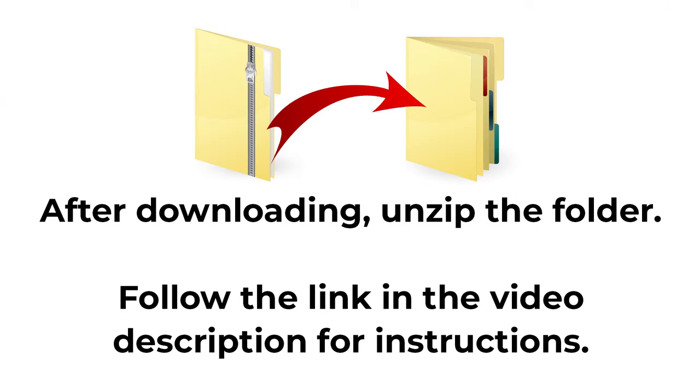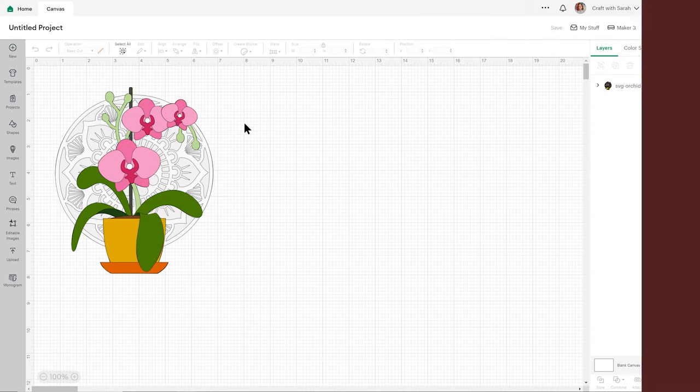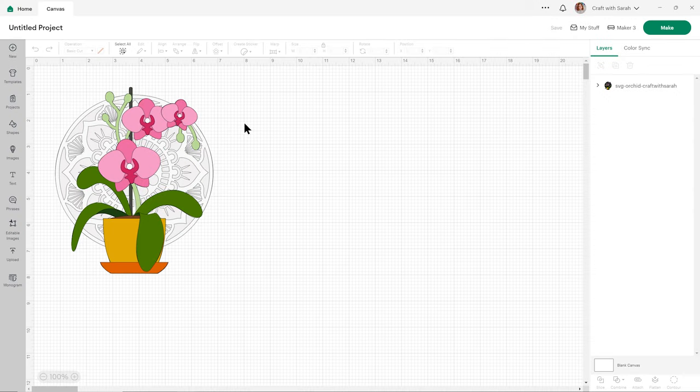The download comes in a zip folder. You will need to unzip this before uploading the SVG files into Cricut Design Space. Once you've downloaded and unzipped the folder, it's time to get the SVG file into Cricut Design Space. If you're not sure how to do that, check out the foundation learning section of this craft countdown where there's a link to a separate video and tutorial on how to upload SVGs into Cricut Design Space.